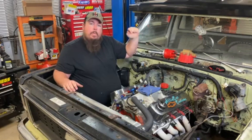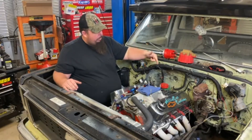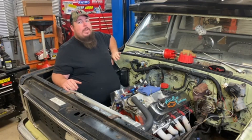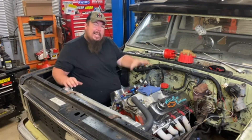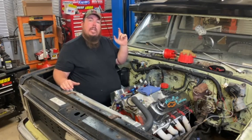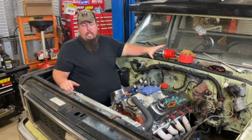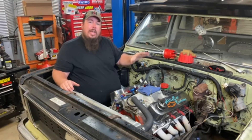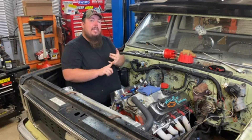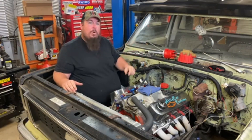I'll line everything up, point the rotor button in the same direction, put the cap on, and put my spark plug wires on. The firing order on a big block Chevrolet is 1-8-4-3-6-5-7-2, all around in a circle. Then I'll move on to installing the MSD box over on the firewall. I've got the carburetor off because I'm also installing nitrous on my big block — I'm making a video for that too. My MSD ignition and the nitrous system all tie together, so I'll cover the wiring later. But right now I'm about to pull this distributor out and move on to the next step.